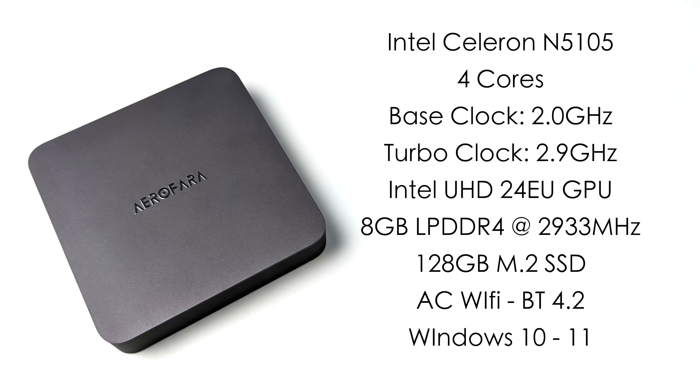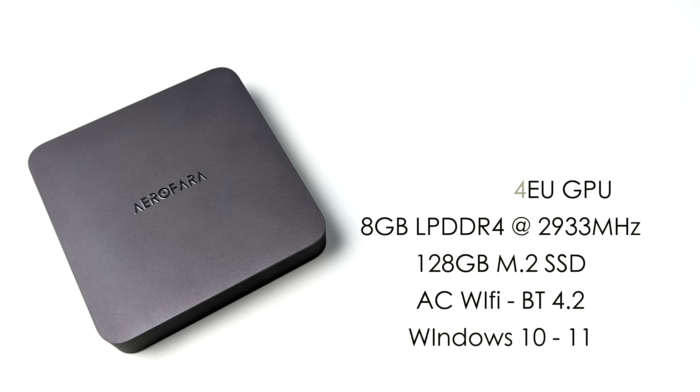The one that I opted for came with a 128 gigabyte M.2 SSD. This is user replaceable and you can go up to 1 terabyte in this unit. It's got built-in AC Wi-Fi, Bluetooth 4.2, and it runs Windows 10 out of the box but I've actually upgraded mine to Windows 11.